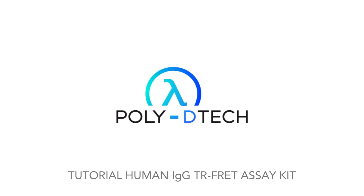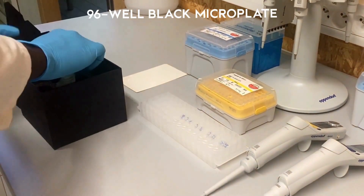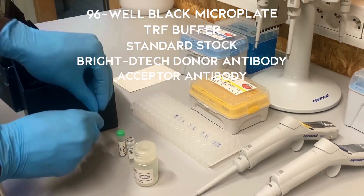In this video you will learn how to use your Human IgG Assay Kit based on TR-FRET method. The kit comes in a box containing a 96-well black microplate, TRF buffer, standard stock solution, Bright-Detect donor antibody solution, and acceptor antibody solution.